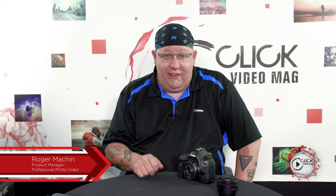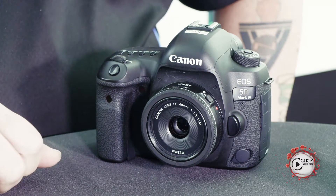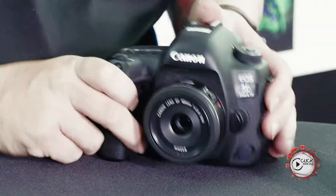Hi guys, welcome back to Click Video Mag Lens Day Wednesday. Thanks very much for watching and giving us the thumbs up and the subscribe additions on the last three clips. This episode is about the 40mm pancake. We call it the 40mm lens cap in the office because it's something that we have a tendency to keep on a camera body at all times.